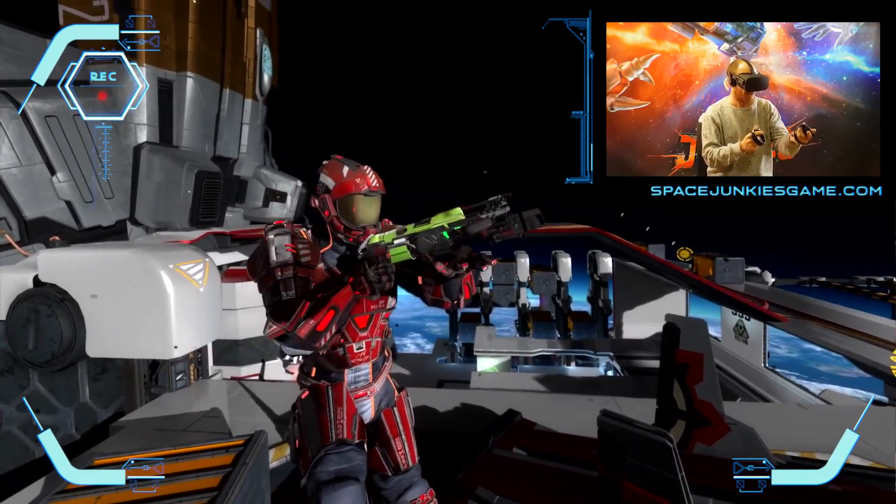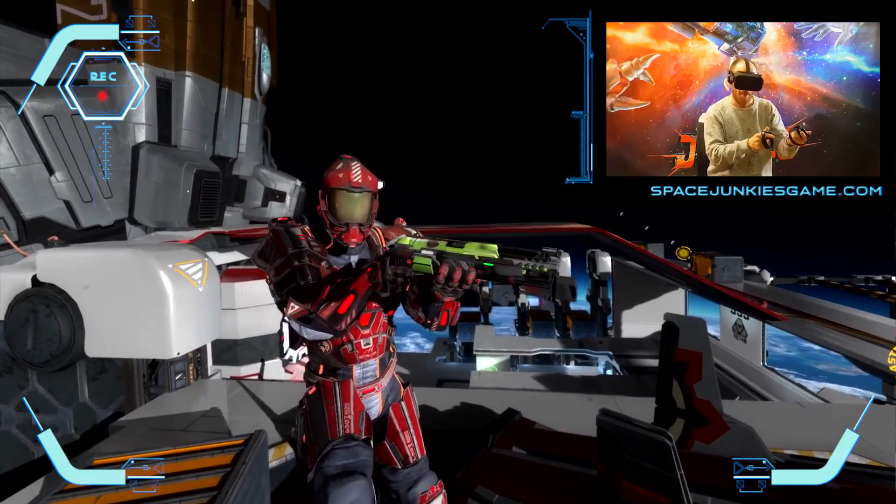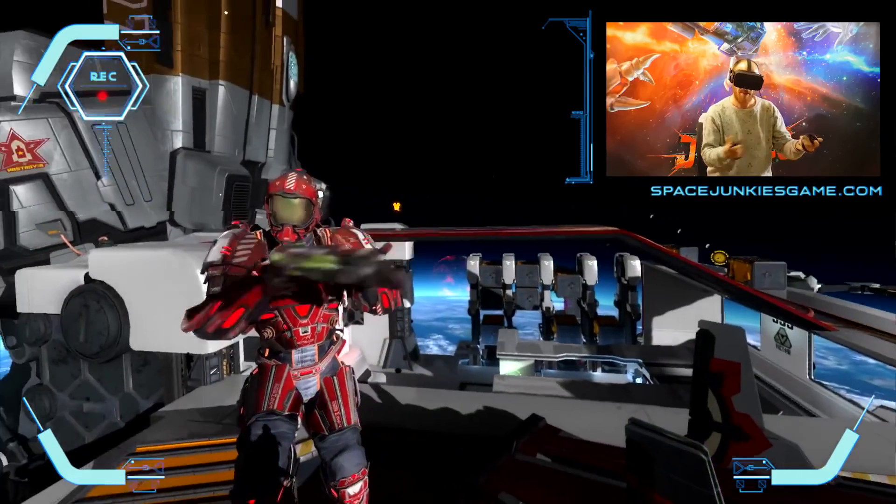What's great about this weapon is that it's a two-handed weapon, so you're in total control. You pump it, you load it, you shoot it. It's as simple as that.